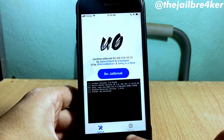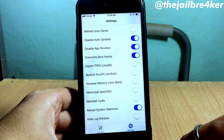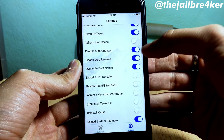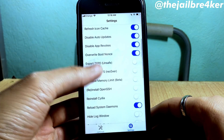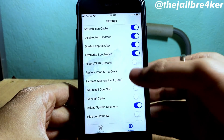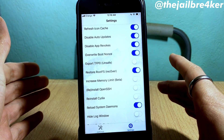Head over to Settings. We're going to enable two settings in order to remove the unc0ver jailbreak. The first setting that needs to be enabled is 'Refresh Icon Cache' — enable that one. And also enable the option which says 'Restore Root FS' — we need that enabled as well.